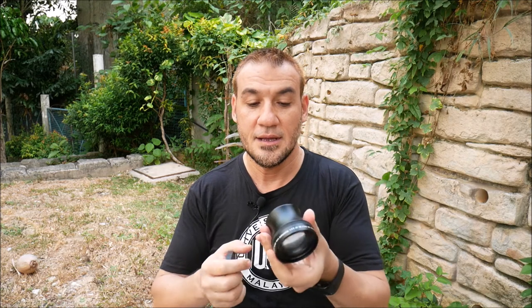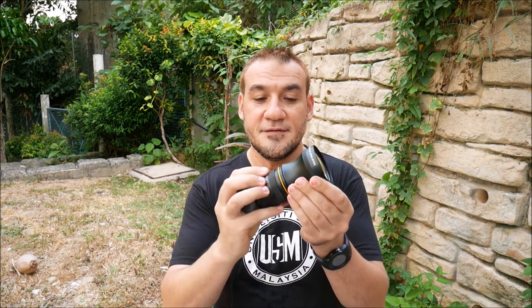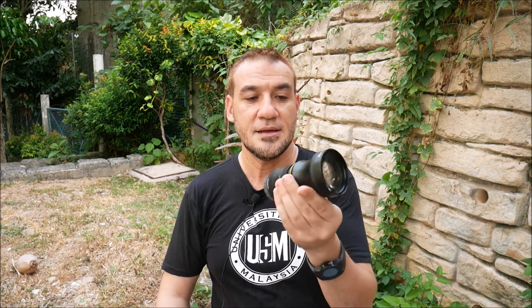The good thing about this lens is it can fit into the filter thread on the front of the lens. I bought the thread size for my Camlan prime lens — the thread for Camlan is 52 millimeters. You just fit it as if it were a filter and screw it in, and you get the zoom lens as an addition to the prime lens.